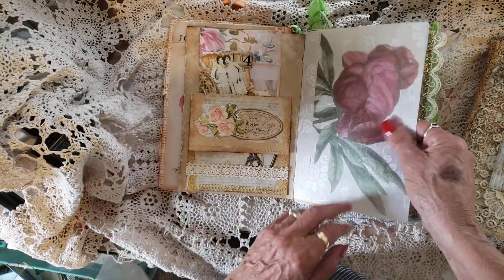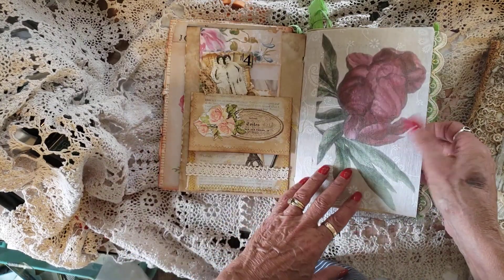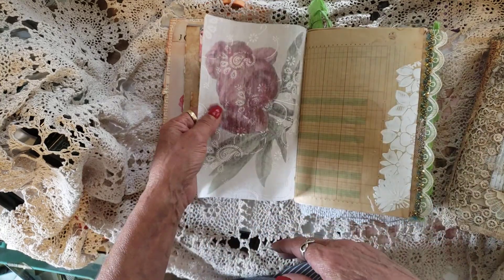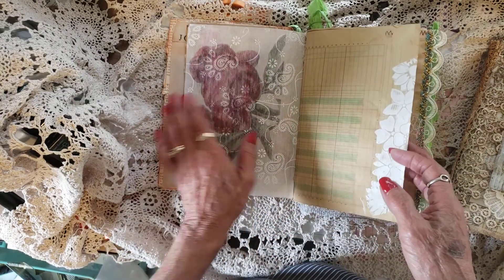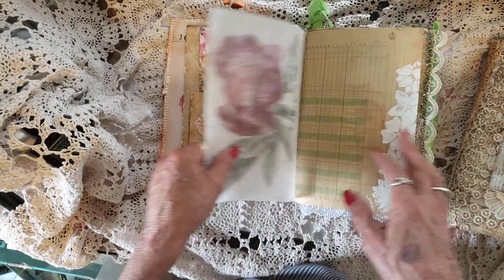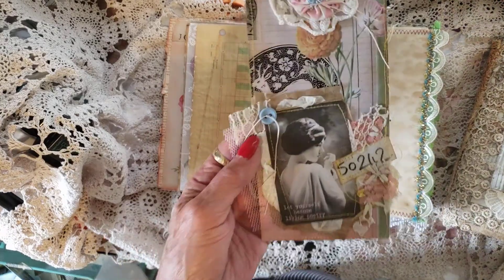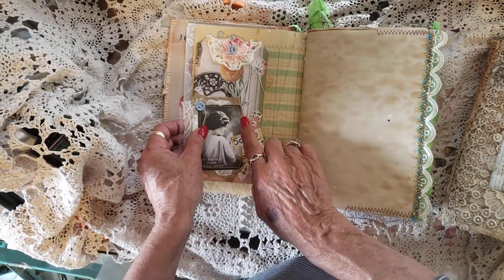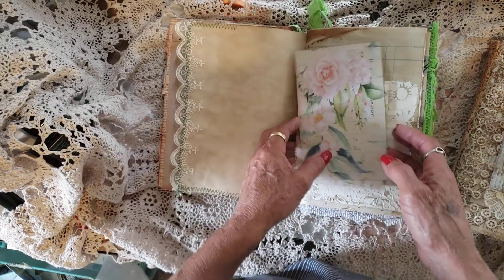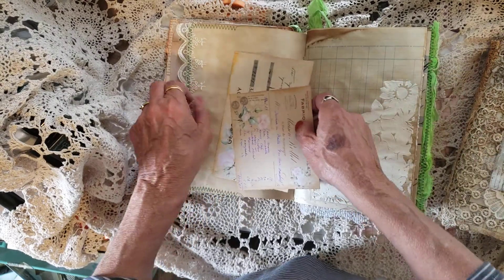This is some sort of feltish material — it feels like fabric, but it's not. I tried to print on that but it only got so far, but I liked it anyway, so I've put it in. And then I made these cute journaling cards. I think there's three total in these journals — I haven't clipped them in yet.